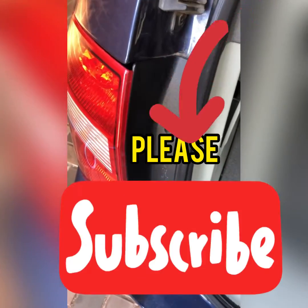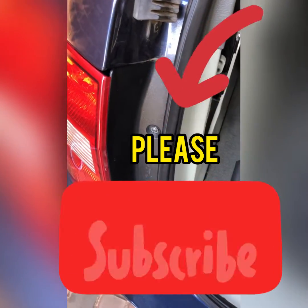So simple guys. Just make sure they're in correctly, and there you go — that's how you replace the tail lights on a Ford Territory. Until next time guys, catch ya!